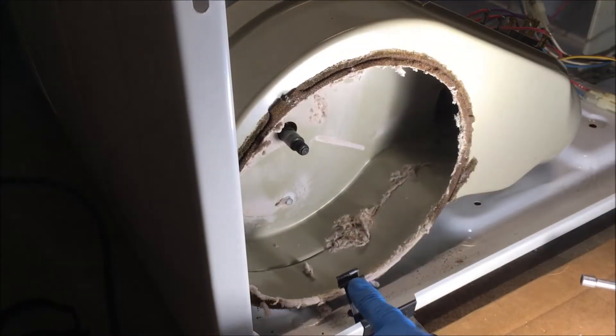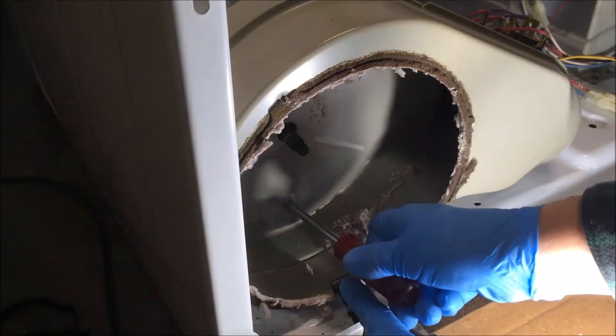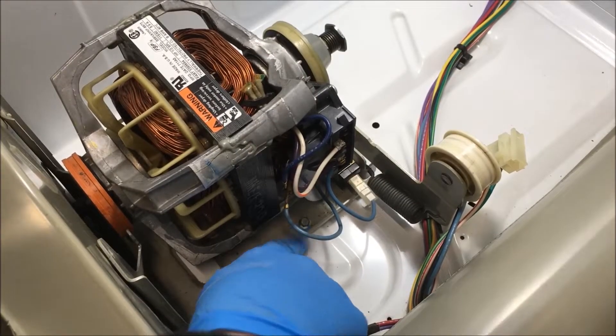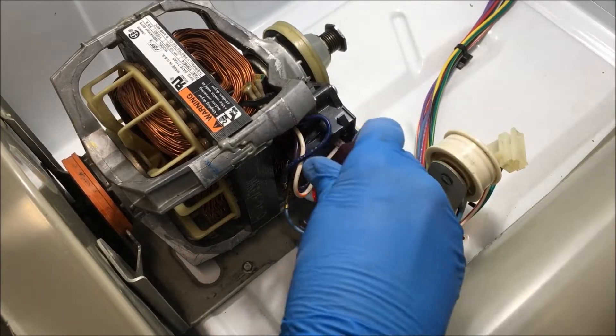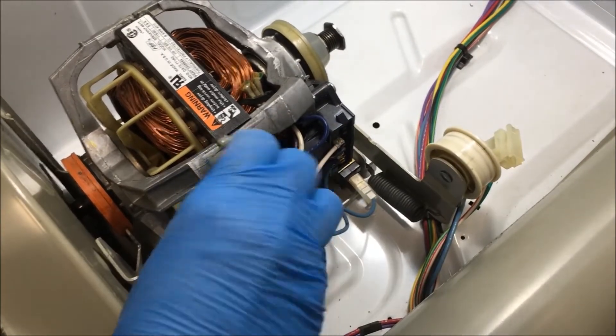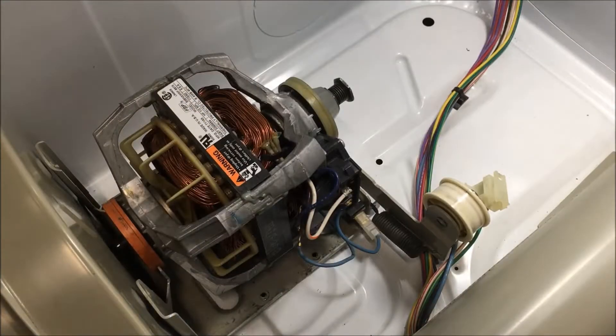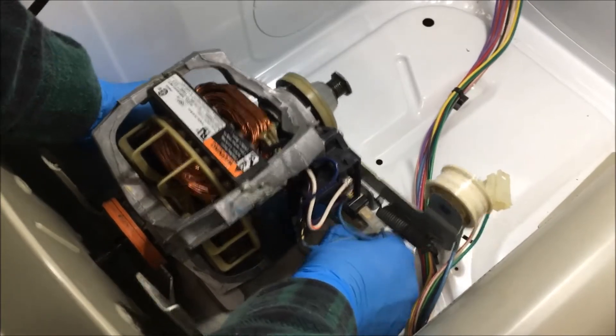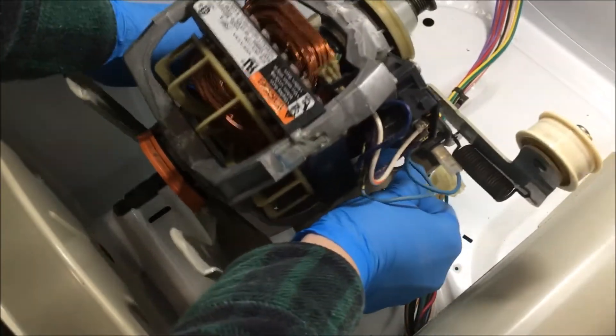Be careful of that clip — it's sharp and it will cut you. Now you're going to remove these two screws down here using a quarter inch nut driver. Now we're going to lift the motor out; it comes with the bracket.